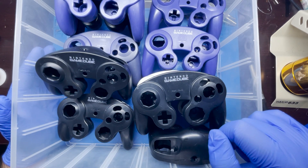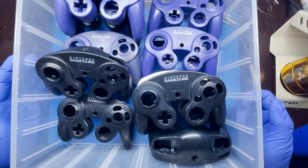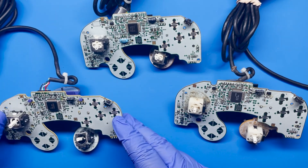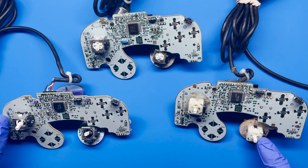I want to take you all to the fun stuff, which is just getting those repairs done. So let's go ahead and pull some up and get started. All right, so here we have the three different GameCube controller models. Going from left to right, the T1 model, the T2 model, and the T3 model.